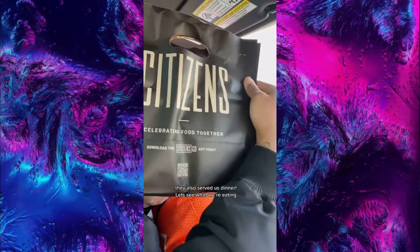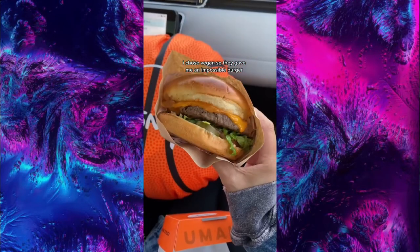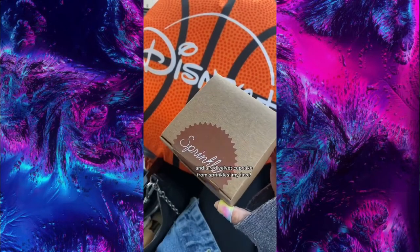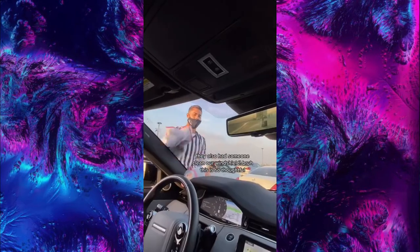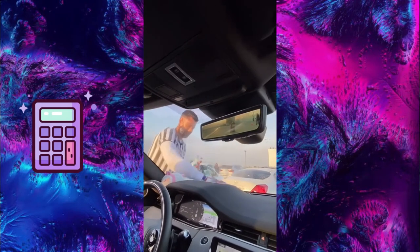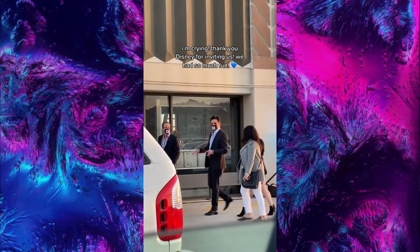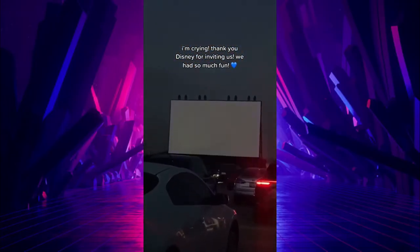They also served us dinner. I chose vegan so they gave me an impossible burger, French fries with truffle ketchup, and a red velvet cupcake from Sprinkles. They also had someone clean our windshield — this is so thoughtful. And the best part, John Stamos was there. Hi Uncle Jesse, I'm crying! Thank you Disney for inviting us, we had so much fun.